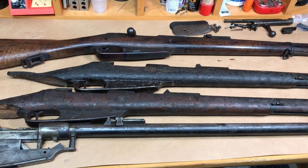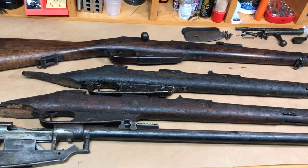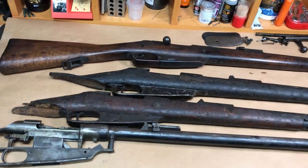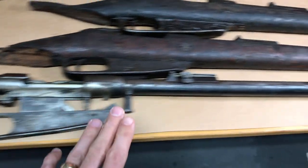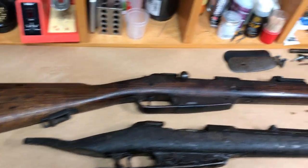Hey YouTube, it's Navy98. I thought I'd make a quick video for you today on what it takes to take a Gewehr 88/05 barreled receiver like you see here and convert that into an actual working Gewehr 88/05.